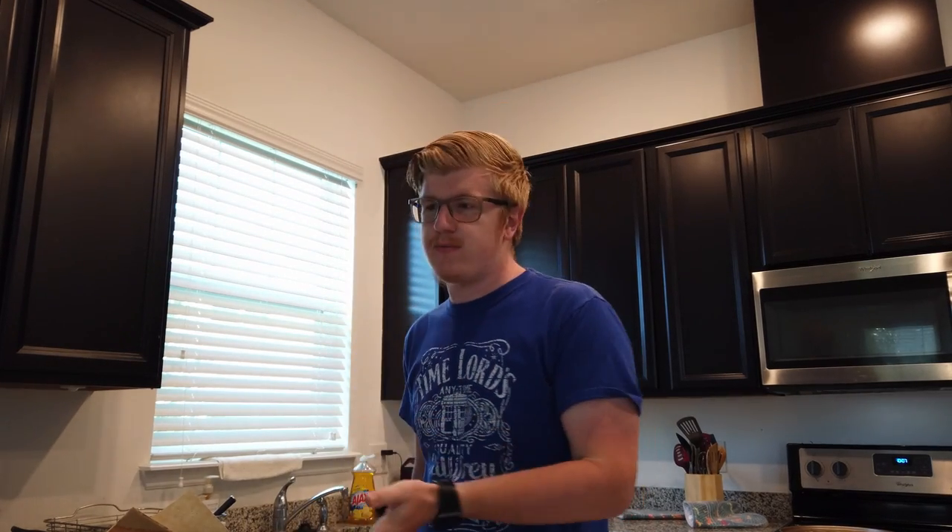If you wanted pour over with fresh coffee, you would probably just let all the water drip through, pull off the filter, and pour it into a cup and add whatever creamer you want. But I'm making an iced coffee, and I actually have the last batch of iced coffee in here, so I know it's tasty.